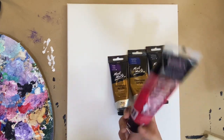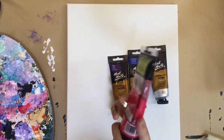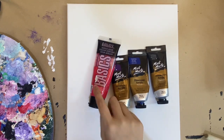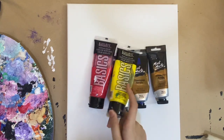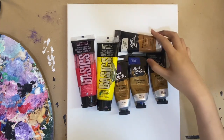For the pink I'm going to use this Liquitex Basics acrylic paint called primary red, but it's more of a pink to me. I really love this vibrant pink color, especially in my pastel paintings — when you mix it with white it comes off as this beautiful baby pink. For the yellow I'll also be using a primary yellow from Liquitex Basics. These are the main colors I'm going to be using.